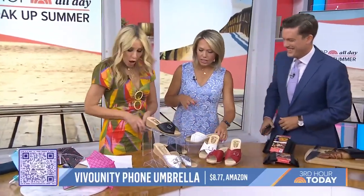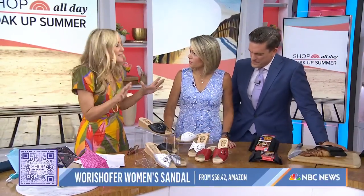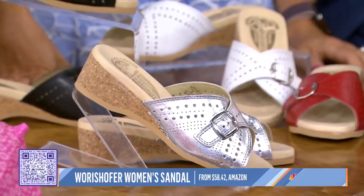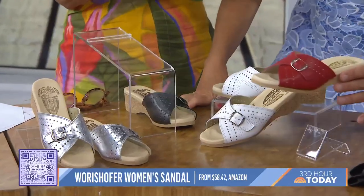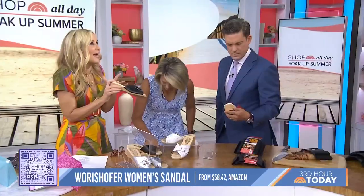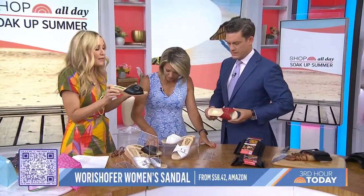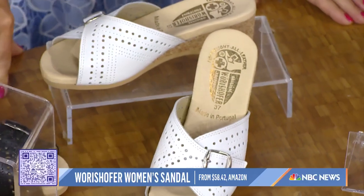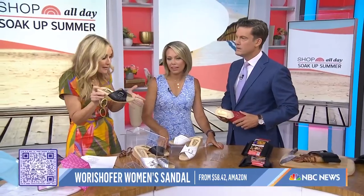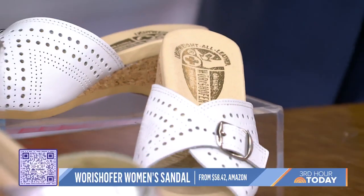So many times you don't want to throw on sneakers but you still want to wear something comfortable. This is the Worre Soffer sandal. This is like orthopedic chic — it was invented in 1940 by a German podiatrist, and these now have a huge following. Major celebrities are wearing these, and they've even inspired new trends like hipster granny and hot European coastal grandma trends. These are true orthopedic shoes — they feel really nice. So they're orthopedic and yet they also have a little bit of a heel.